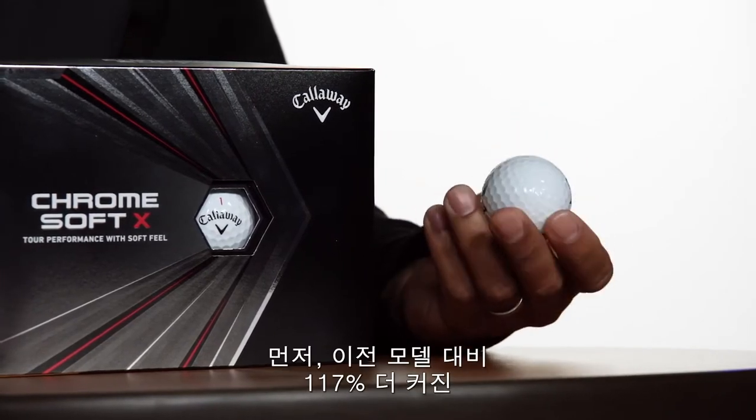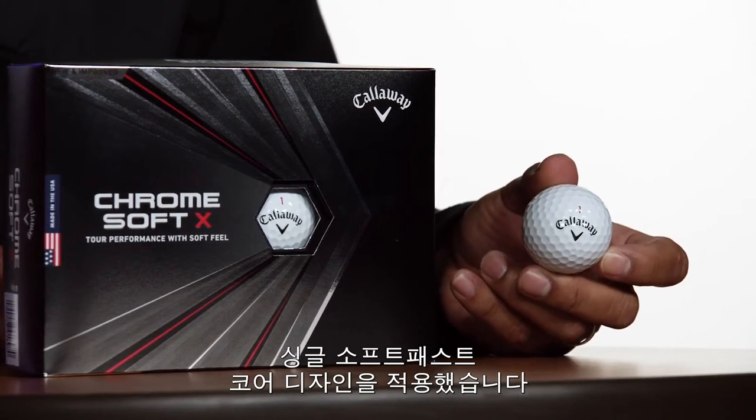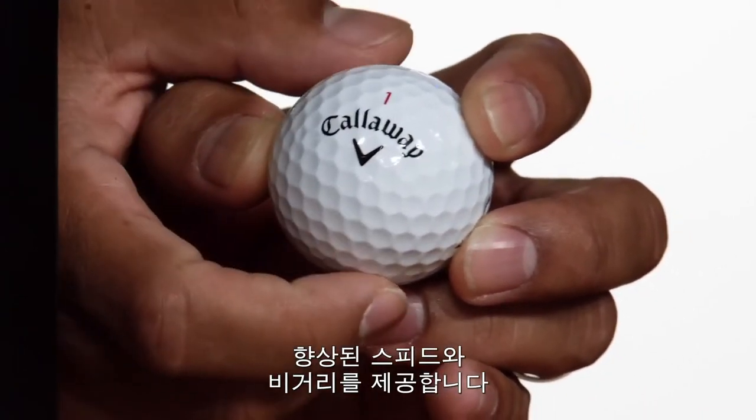We moved to a single, soft, fast core design, which is 117% larger compared to the previous version. What does this do? It allows golfers to easily compress the golf ball for increased speed and distance.